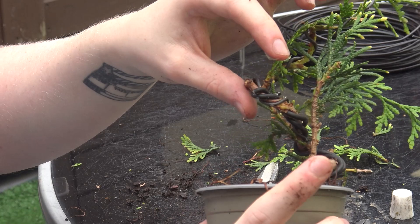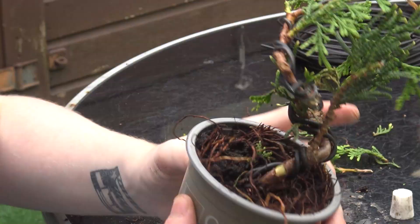This is the sealant paste I'm using here today. This is just for putting over wounds on trees if you have any exposed areas that you don't want the tree losing moisture to. Just as a precaution, I'm going to cover this area that has torn with a little bit of sealant.